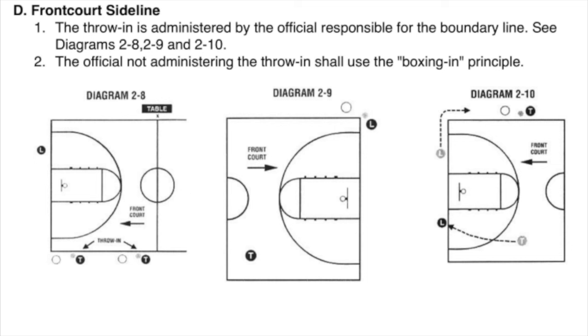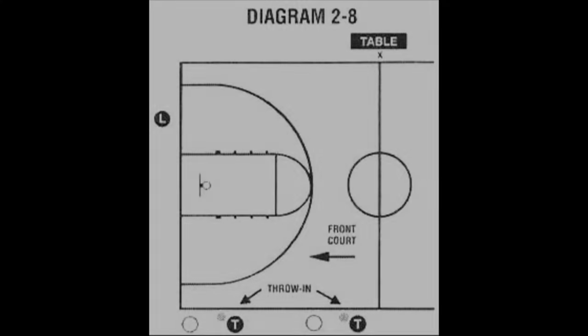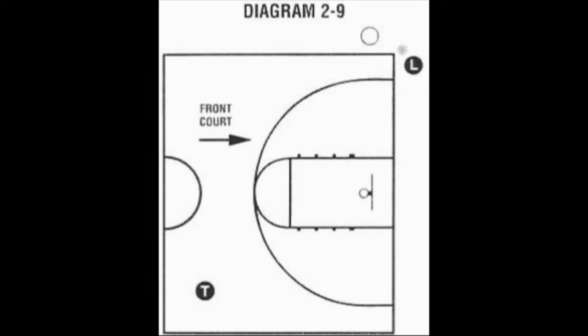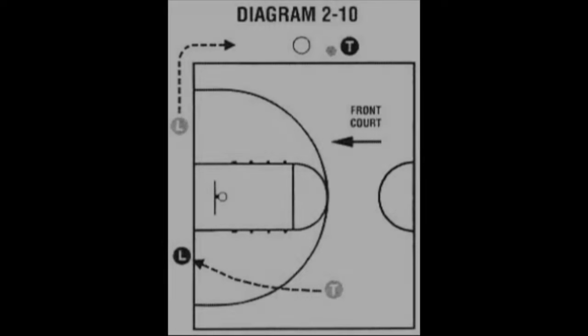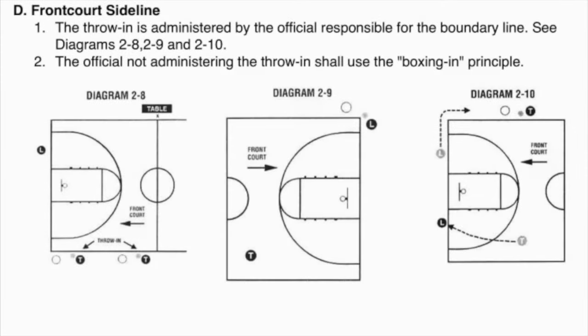D. Front Court Sideline. The throw-in is administered by the official responsible for the boundary line. See Diagrams 2-8, 2-9, 2-10. The official not administering the throw-in shall use the boxing-in principle.